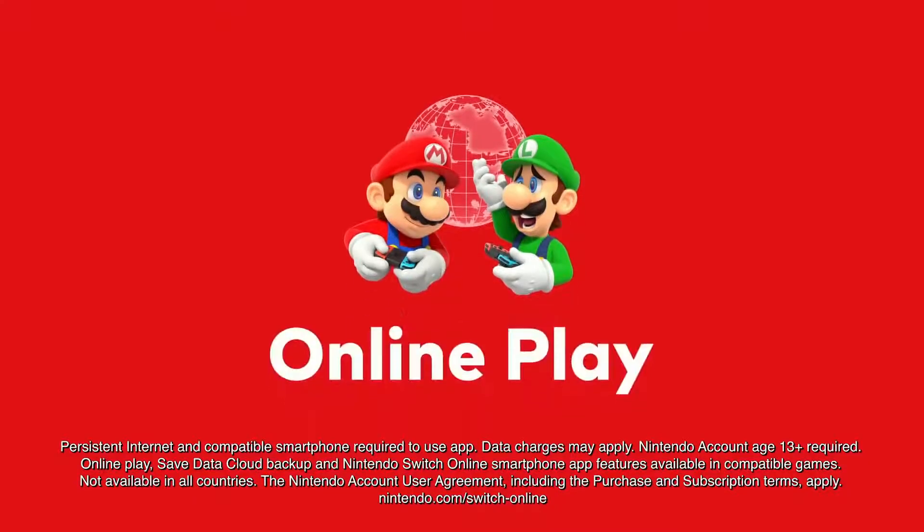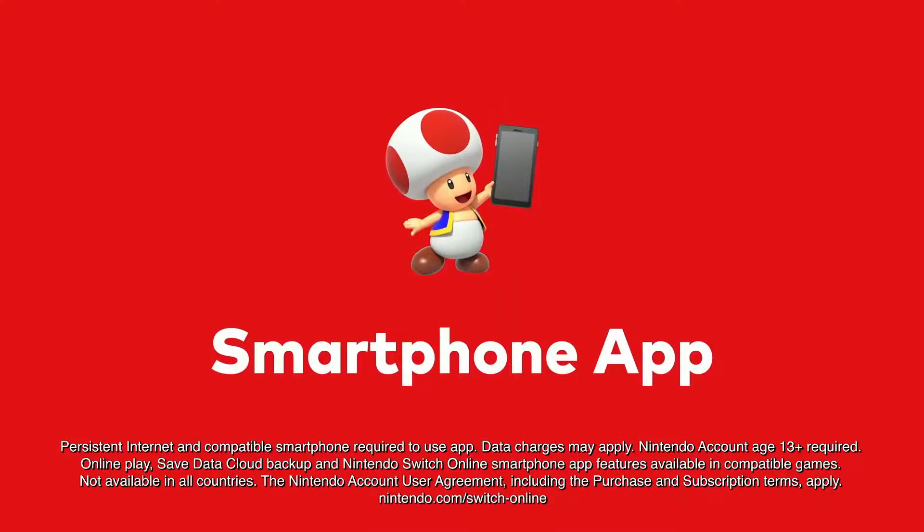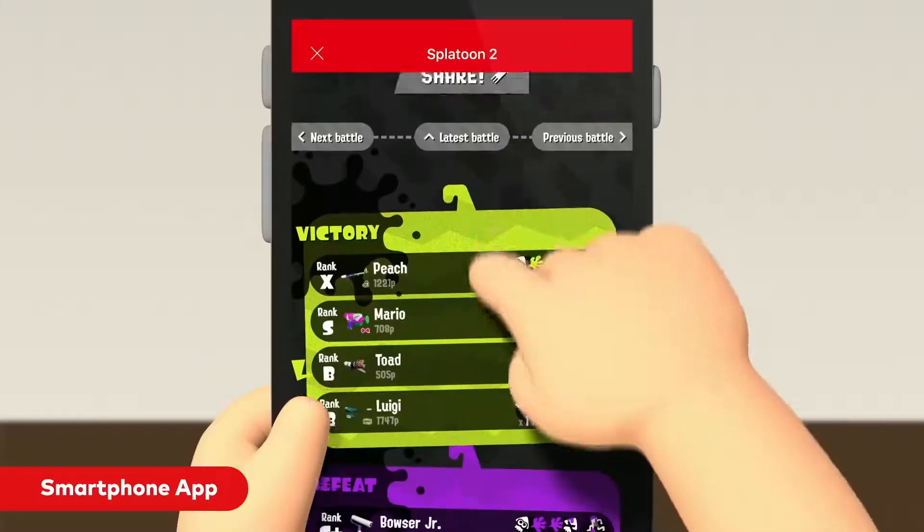And don't forget all the other great features that come with your Nintendo Switch Online membership: Online Play, Save Data Cloud Backup for compatible games, and a Smartphone app that enhances your online experience for compatible games.